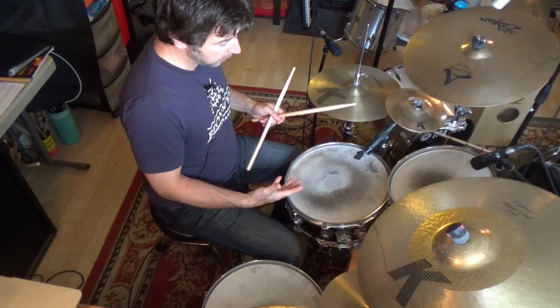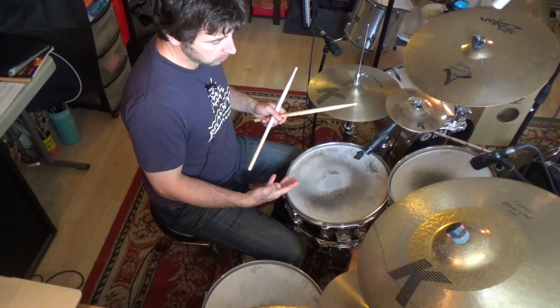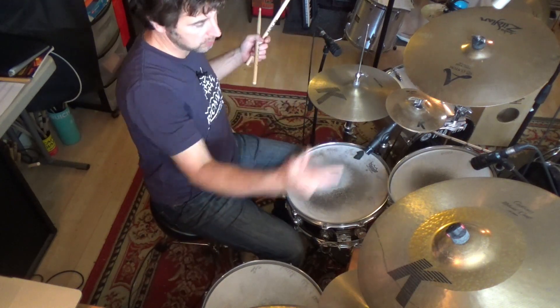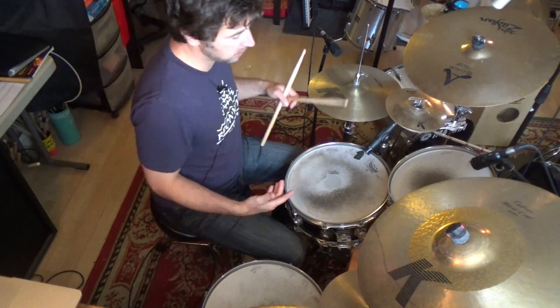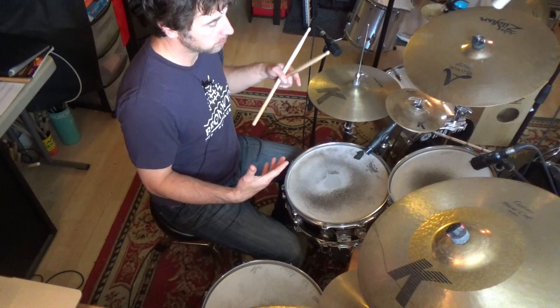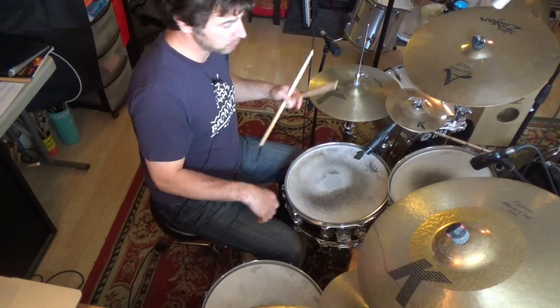I'll go straight from there to improvising with that figure. Change dynamics, change your orchestration — what sound you hit. And then when comfortable, the last thing I start to change is the sticking: rights and lefts, flams, unison hands is always good.